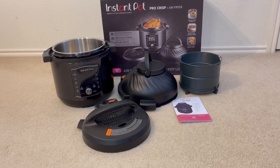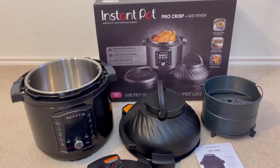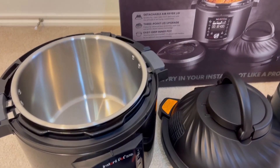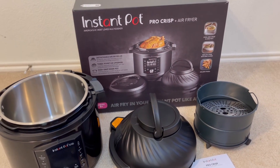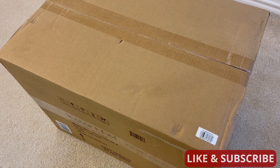So this came the other day and we've got the Instapot Pro Crisp Air Fryer. It's a bit bigger than we expected, so I don't know if we have a counter for this, but we're gonna open it up and see what's going on inside. Let's unbox this thing.